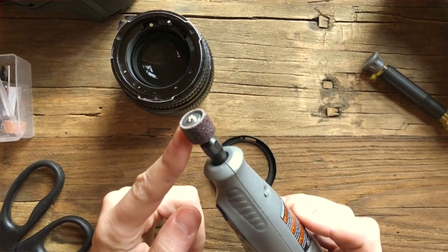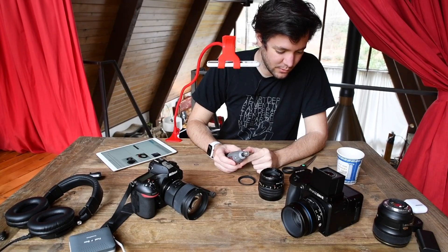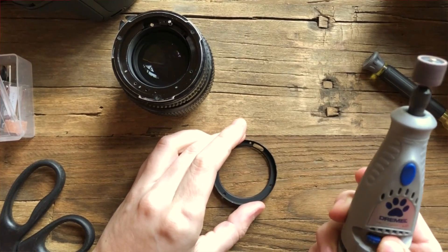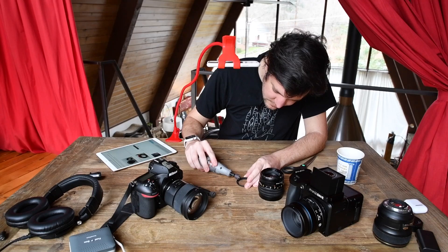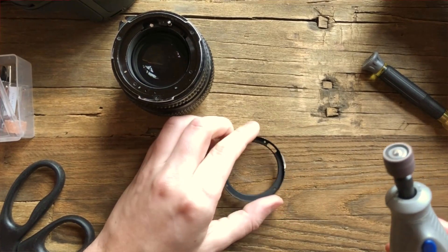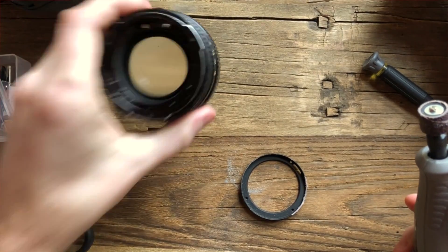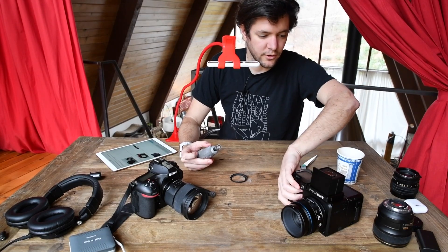The Dremel head I chose is just the one I used on my last project. It's definitely not the one you're supposed to use for metal, but I couldn't find the right mount for that, so I'm just gonna try this first. It's definitely working — it's gonna take a while. I'm also realizing a ton of little metal shavings are going everywhere, so I'm gonna move all the camera equipment a little further back.